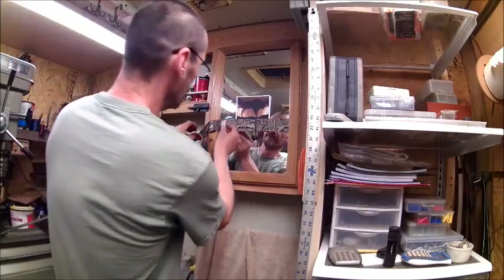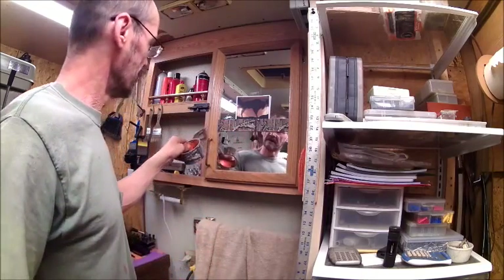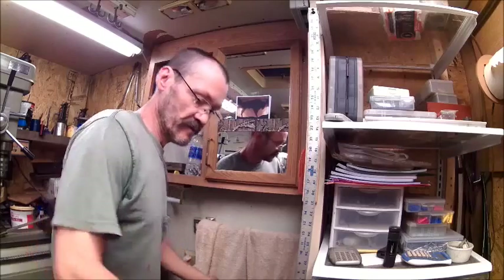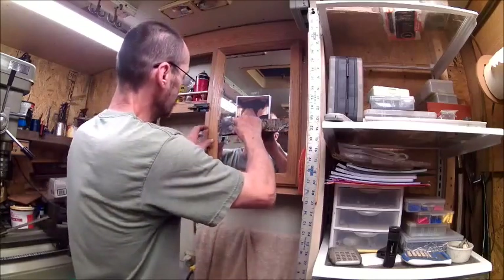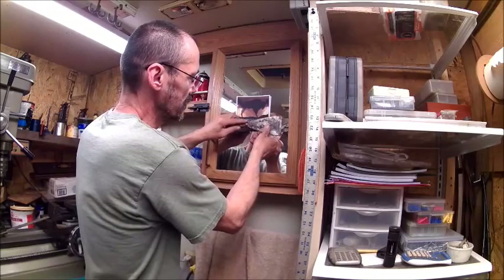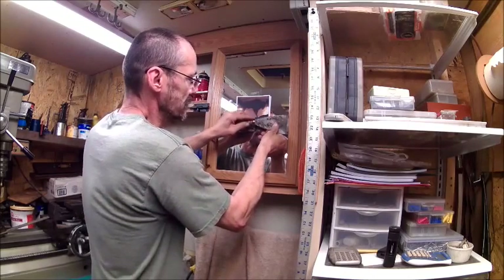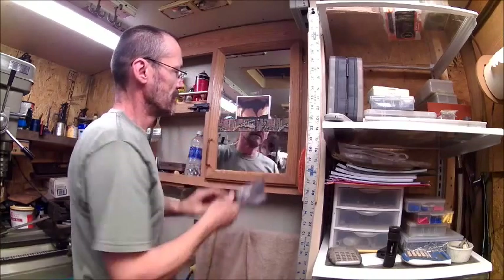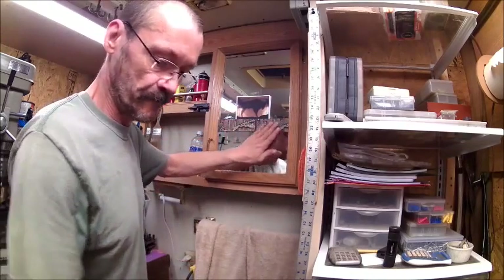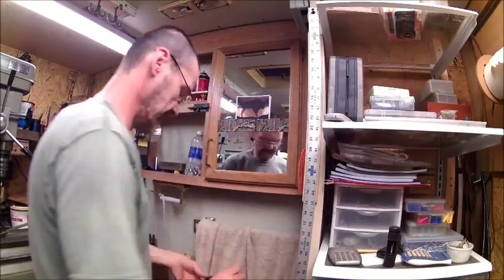Take a razor blade and go in there and just cut right down through there like that. Then take this scraper and push it in between the glass. Some of them are a little tighter than others. All right, now we'll go to the next one.